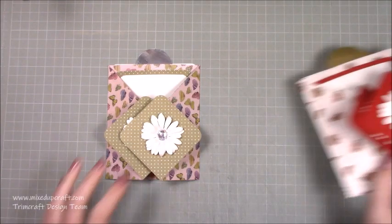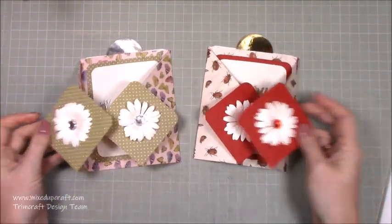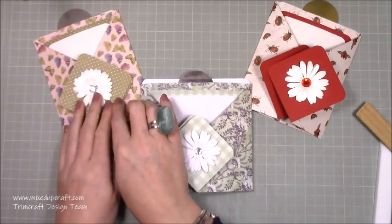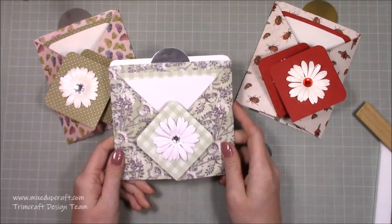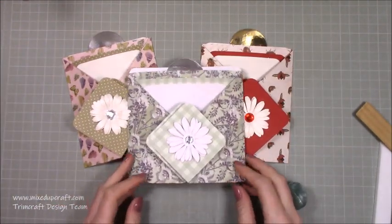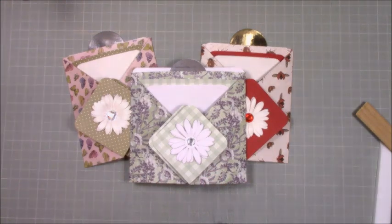They fold pretty flat — there's bulk from the embellishments, but it will fit in an envelope. If not, you'd need to make a little envelope box for it. So there you have it — quite a quick card tutorial! There are the two five by seven sizes and the six by six. If you want the six by six version, you put it together exactly the same way — I'll give you those measurements — and it starts with the same 12 by 12 piece. I hope you like my twist on it. Give it a go, and if you do please give me a thumbs up and subscribe. Thanks for watching, bye!